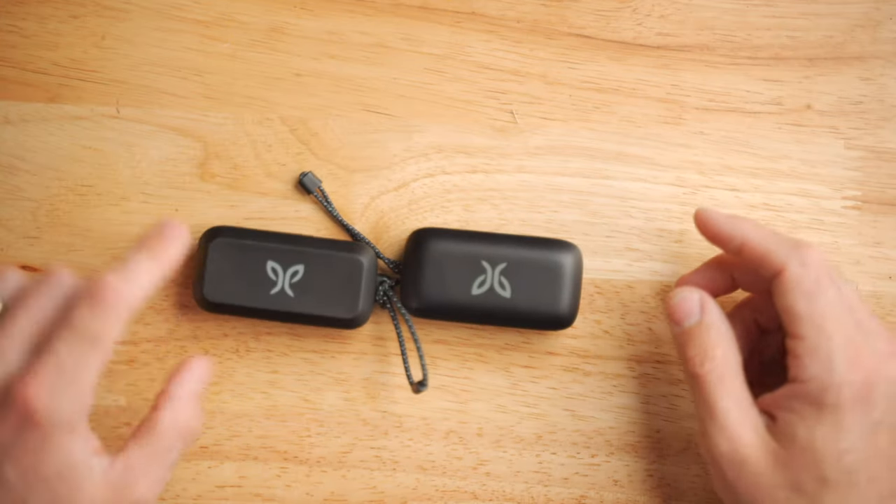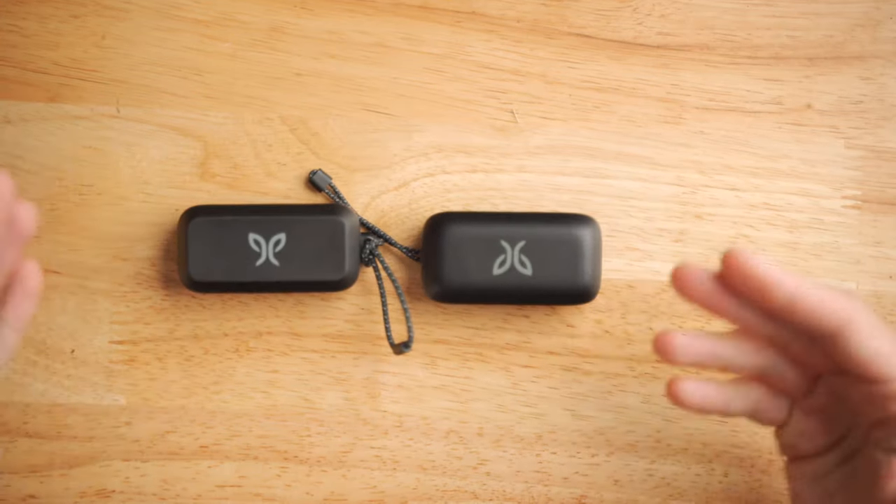Before we dive in, if you find this video helpful, I would really appreciate it if you hit the thumbs up and subscribe button down below — it really helps out my channel. And if you're interested in picking up a pair of Jaybird Vista 2s, I'll have links in the description that help support my channel but cost nothing extra to you. Okay, let's go through the hardware first and then move on to the user experience. Because I've got both the Vista 1s and Vista 2s here, I'm just going to keep them side by side so we can compare apples to apples.